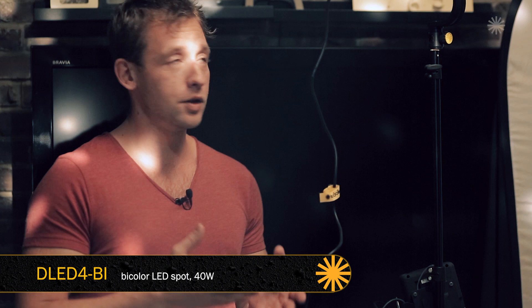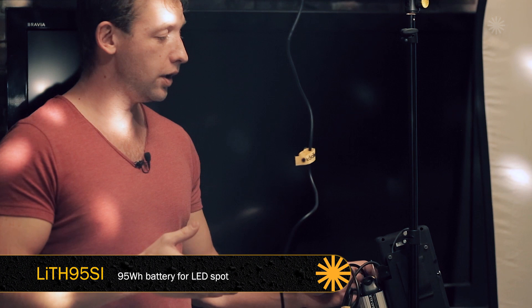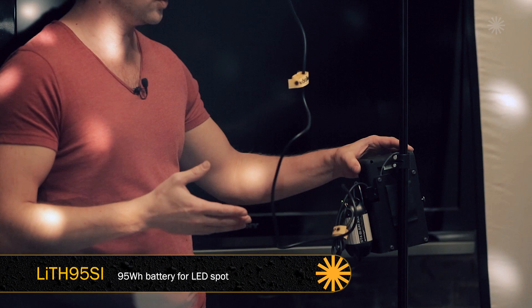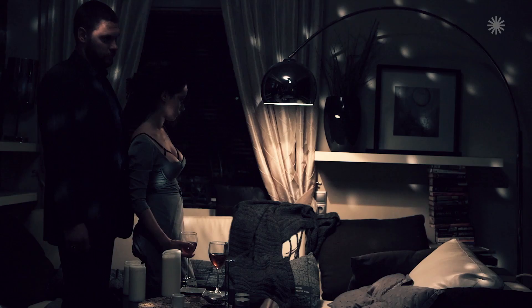The first device we're using to lighten the left part of the shot is a D-LED-4 dado light. An LED light has two significant advantages: firstly, it's possible to change the color temperature of the room, and secondly, they're more portable — we don't need to deal with cables, it can work with batteries. We'll aim the light at a bounce card placed at the wall to get soft lighting. Turning it on, we can see how it works — we've lightened part of the wall.